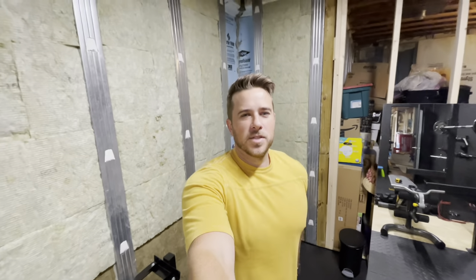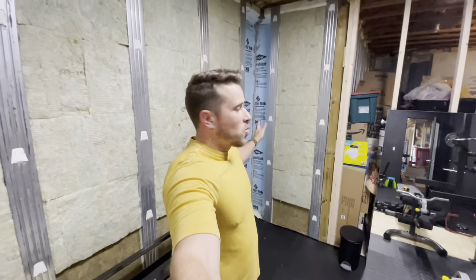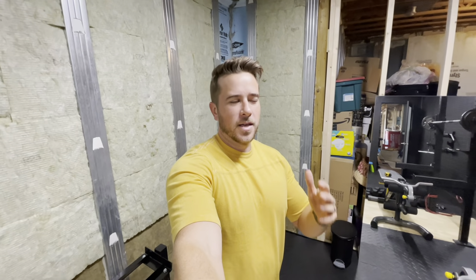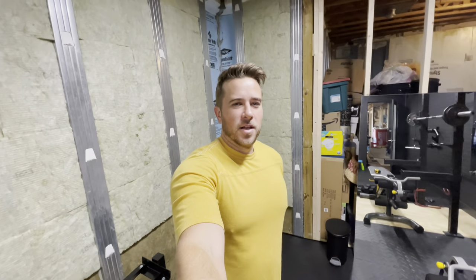What's going on guys? I just have a quick video today. I want to finally finish this corner that I've been putting off for months for some reason. I don't really know why. It's not that difficult, but I want to go ahead and get started on that.